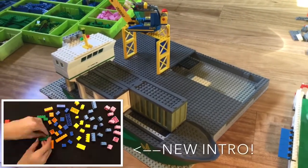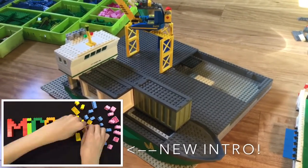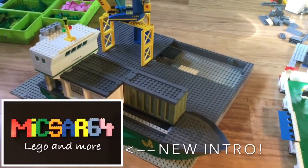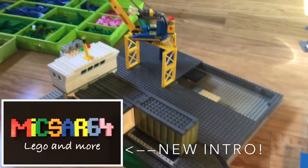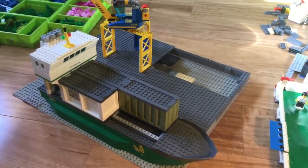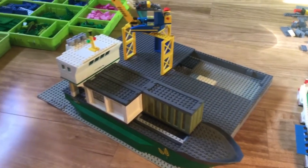Welcome back to another video, it's MixR64 with ya! Today I'm starting a new project — it's a harbour, and it's pretty exciting. I've been wanting to do this for a while. I'm in a different location today, not where I usually film.